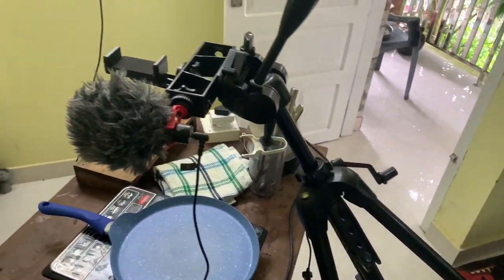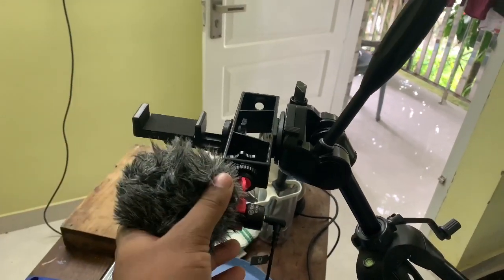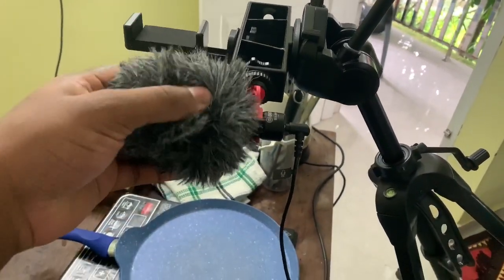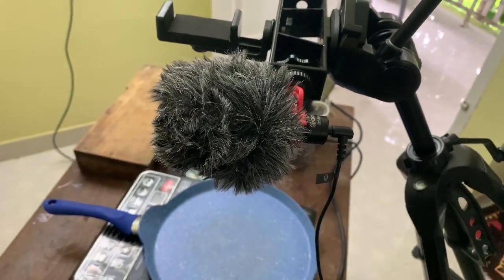As you can see, the camera is setting up. There is a mic if you are setting — you can have it on the phone. This is the shotgun mic. It's a shotgun mic. I'll show you the sound.